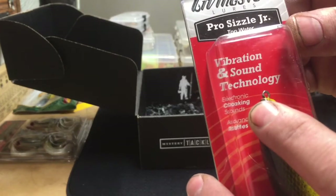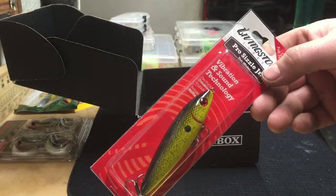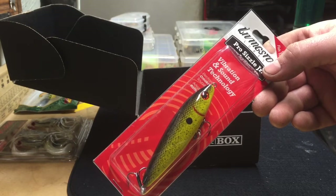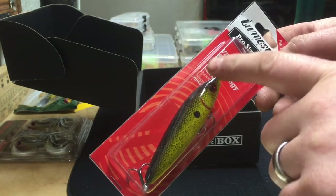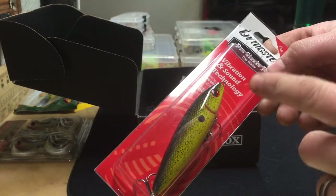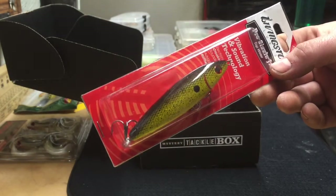It has electronic croaking sounds and advanced rattles. Livingston has other baits too — I think it was Randy Howell two years ago who won the Bassmaster Classic using a Livingston crawfish crankbait with the sound technology. Some of them have a button on the head of the crankbait where you press and hold to change the sound, or turn it off to make it silent. This company also had lures with a flashing red LED in the eye. Lots of interesting technology there.